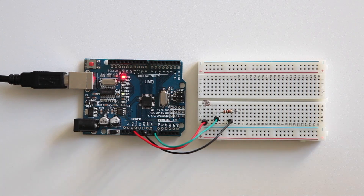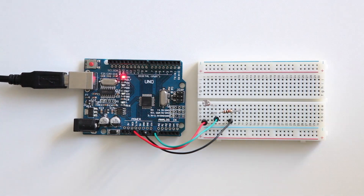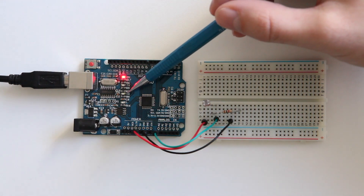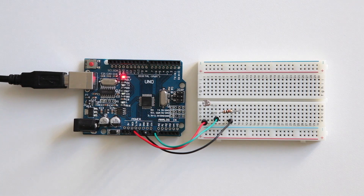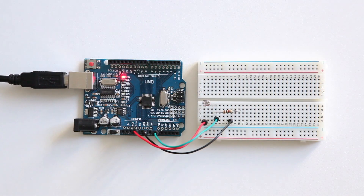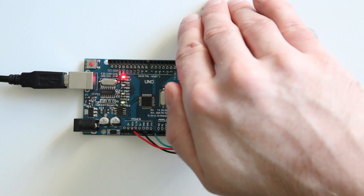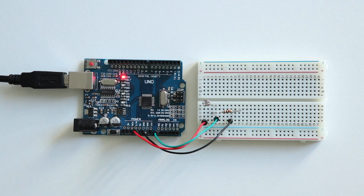On my Arduino, this tiny LED here marked with L is the built-in LED. This blinking one is the receiving LED for the serial monitor, so it keeps blinking. But if we have a close look at this L-marked LED, it's now turned off. But when I cover the LDR with my hand, you see it's on. When I remove my hand, it goes off. So now you've turned the LED on and off based on the light on the LDR.